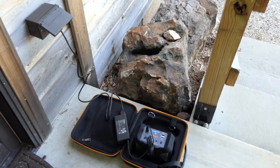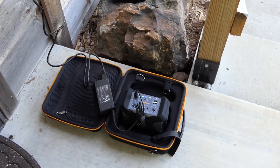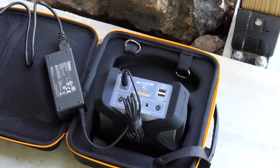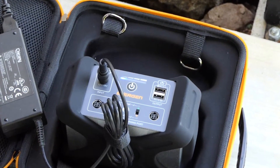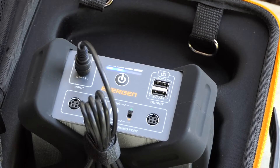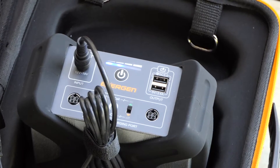I've got the Energen A20 plugged in outdoors — from the wall into the AC to DC transformer, and then into the back of the charger. You can see the lights blinking. It looks like it shipped with about a 25% charge, so right now it is blinking and working to get up to 100%. It says it takes five hours for that to happen, so I'm just going to leave it here charging and come back to it this evening.